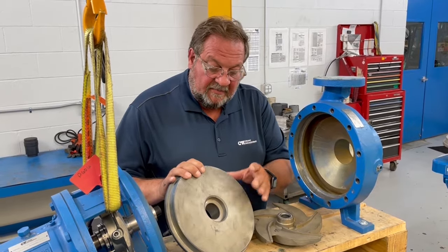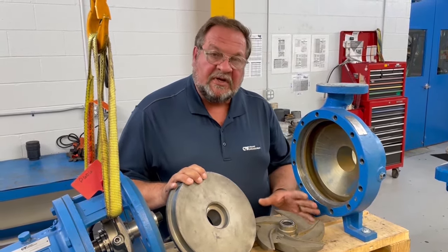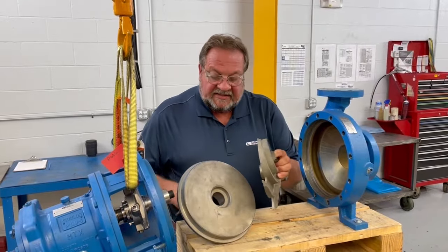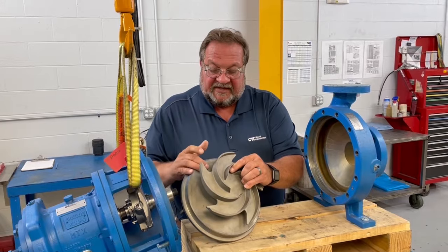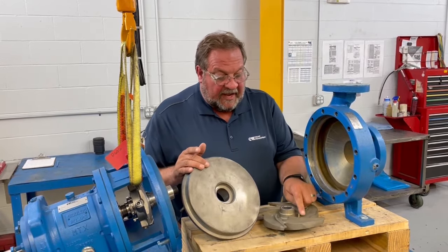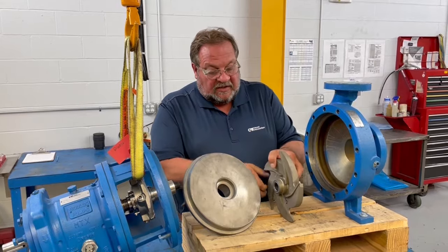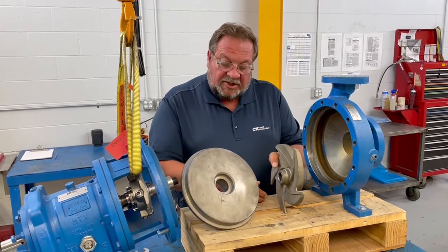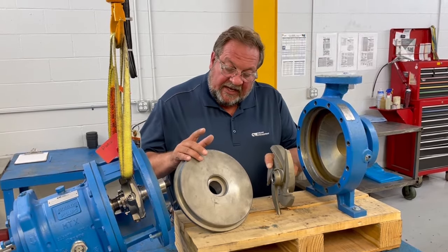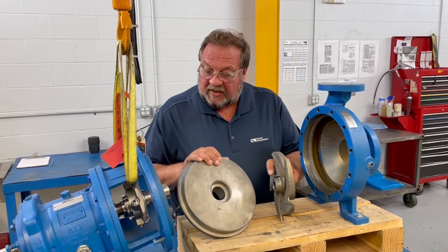If you have extreme or wide-open clearances, you could be experiencing thrust bearing failures. Open clearances and extra wear all have an effect on reliability. Additionally, as the clearance opens up with the impeller away from the stuffing box cover, not only does it affect thrust loading, but it also prevents the back pump-out vanes from pushing solids and particles outward while the pump is spinning. So it's less efficient, and it allows larger particles or solids to get in by the mechanical seal. Lastly, when this clearance is opened up, it also creates a higher stuffing box pressure, which causes packing to leak more heavily as well as mechanical seal failure.